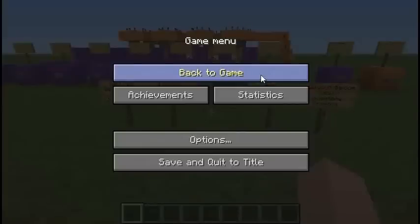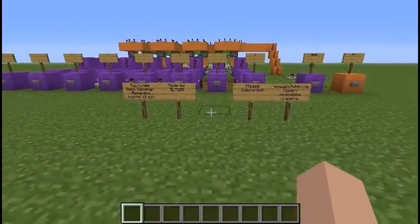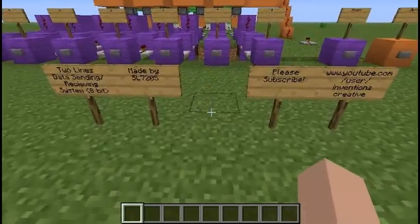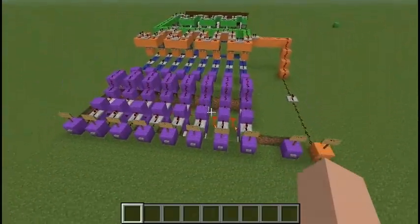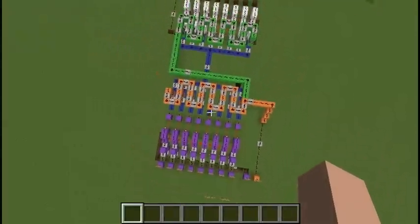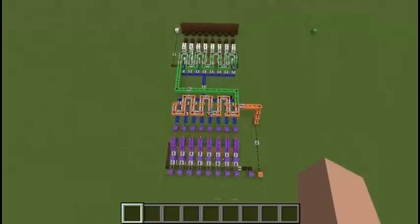Hi, Innovation Security here. Today, I will introduce you to my new data sending system. This system is the 8-bit sending and uses two lines like this: green and blue.